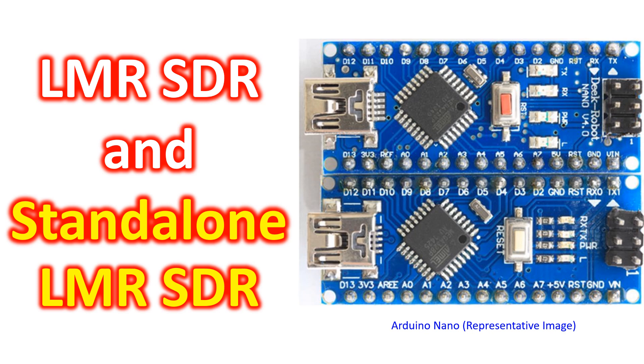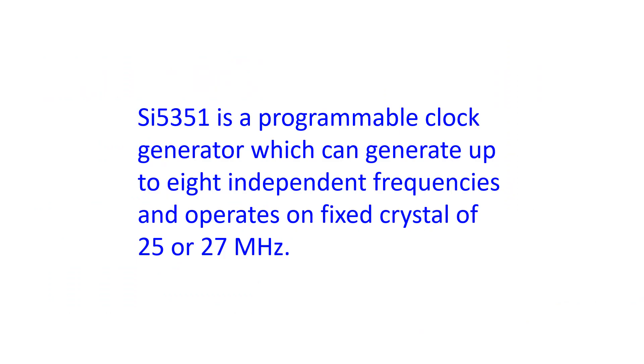Like my FT710, SDR uses software to do many of the functions done by hardware in the conventional Superhetrodine radio receiver. It is interesting to note that LMRSDR covers from 160 to 10 meter band — that is the whole amateur radio HF bands.